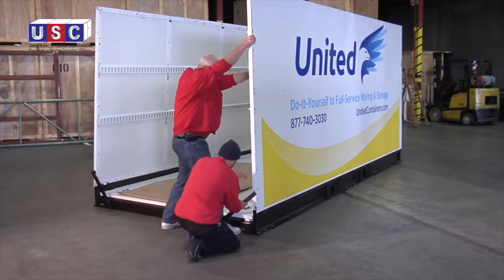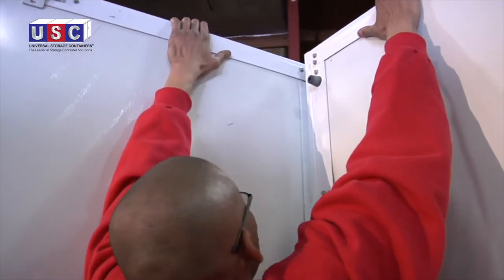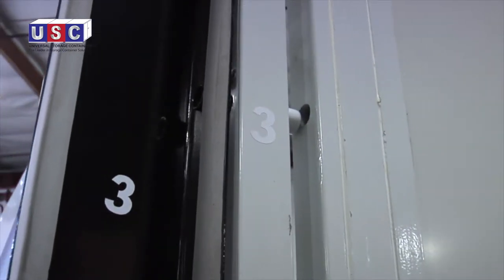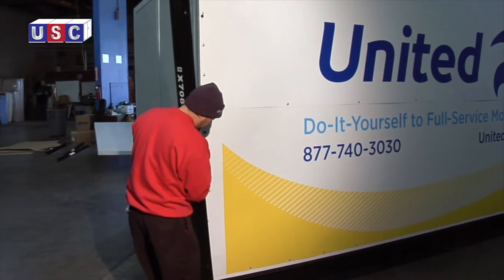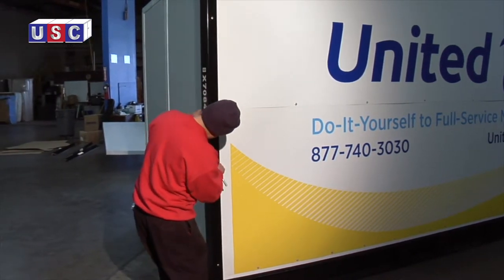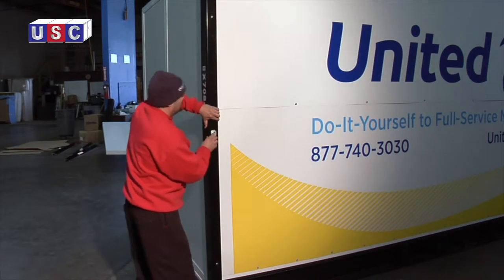Once the two walls are up, raise the back wall and place it in position for the attachment of the corner guards. Each corner guard is clearly numbered to align with the corresponding number on the panel. Then, one at a time, attach the corner guards to each corner, making sure the corner guard foam is pressed tightly to the wall.